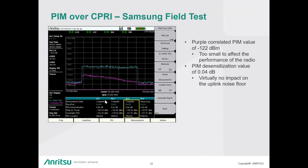Question: Can existing BTS masters be equipped with the CPRI option? Answer: Yes, they can. Specifically the 8221B models, 22B models, and the 20T models can be equipped.